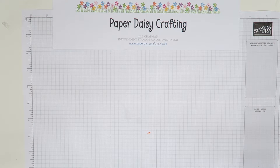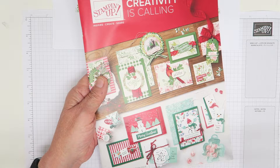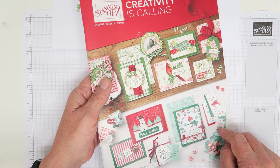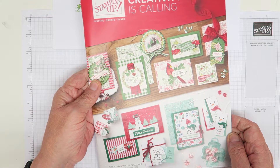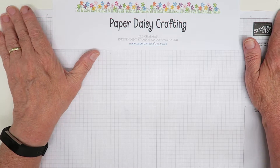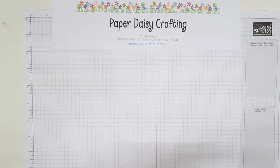Just in case I showed you the catalogue — if you're not on my list, you can request one through my form on my blog at paperdaisycrafting.co.uk. Or if you're one of my customers from the past 12 months, you'll be getting one free in the post anyway. If you'd like one and you're not in either of those categories, please fill in the request form on my blog. They're going out this week — Monday or Tuesday — so they should be arriving Wednesday and Thursday. You can't order from it yet; you have to wait till the 4th of September.